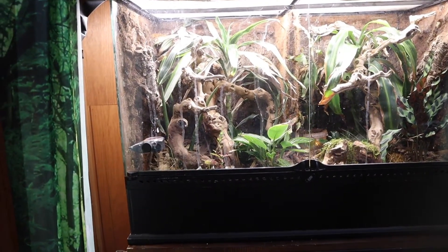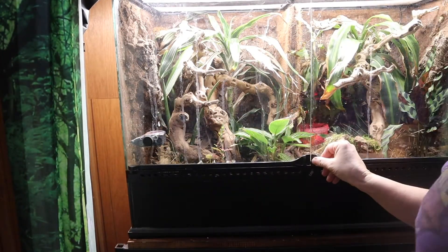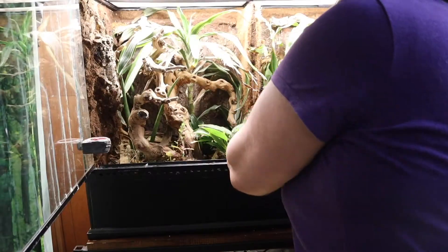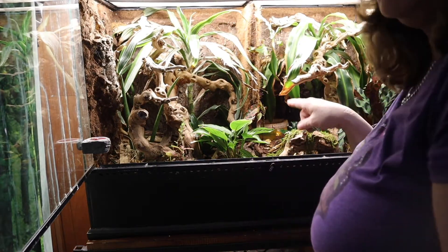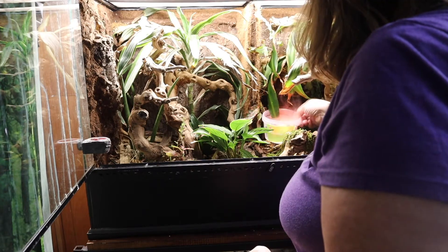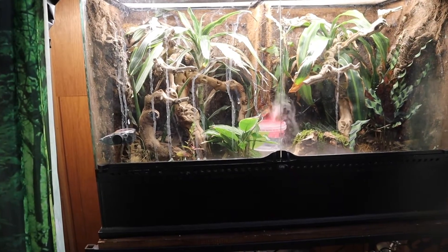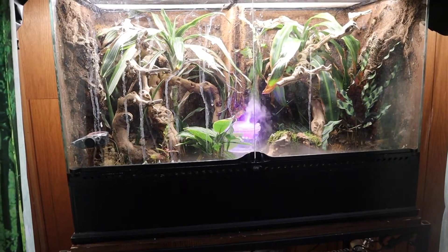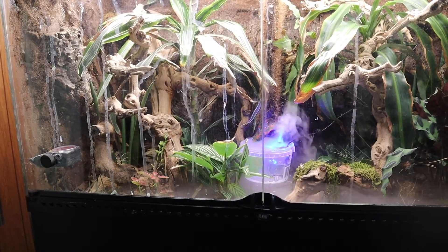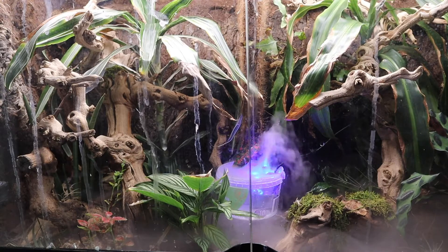Well, that didn't last too long. I think that was about 10 minutes before it ran out of water. Let me test to see if it's even damp in here. This side of the enclosure is damp, but I think it's because it was splashing water more than the fog. I think the fog is just a cool effect. Maybe it was just too far back, or maybe the enclosure is just too big for this tiny little thing.